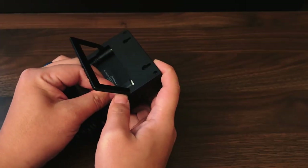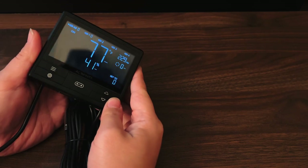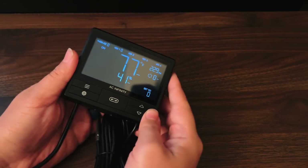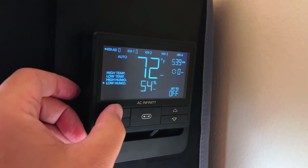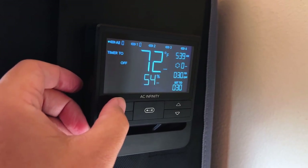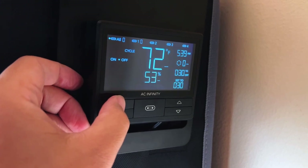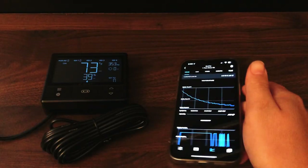Tying it all together is a smart controller that can control every piece of the grow space, ensuring that everything is running optimally 24/7. This can be mounted on the controller plate for quick access to the current environmental numbers without having to disturb your plants, or you can even just open up the app to check numbers remotely.